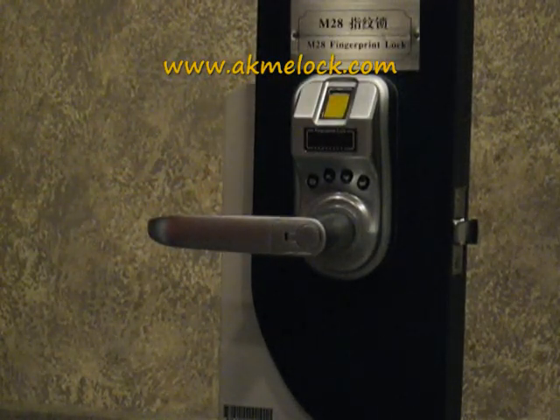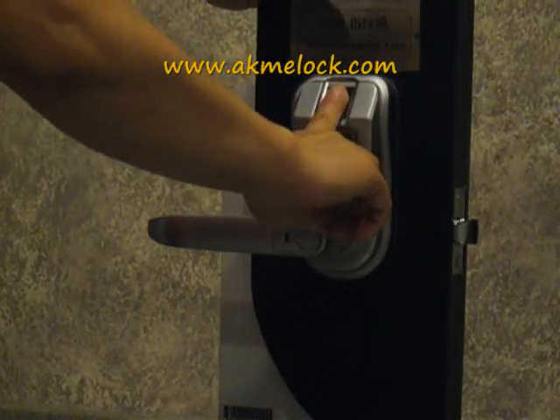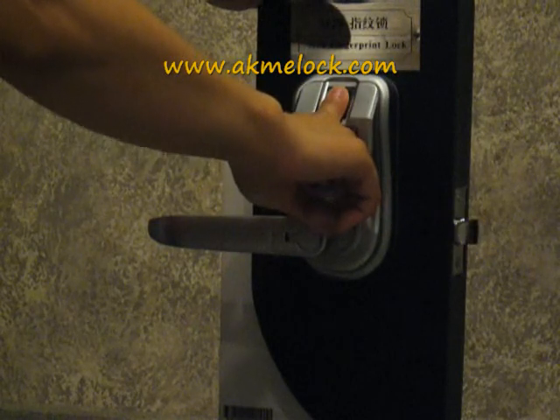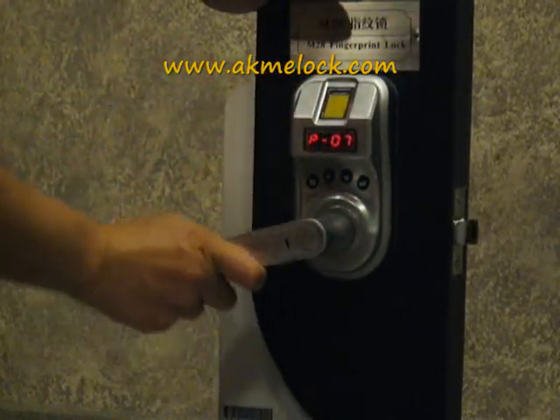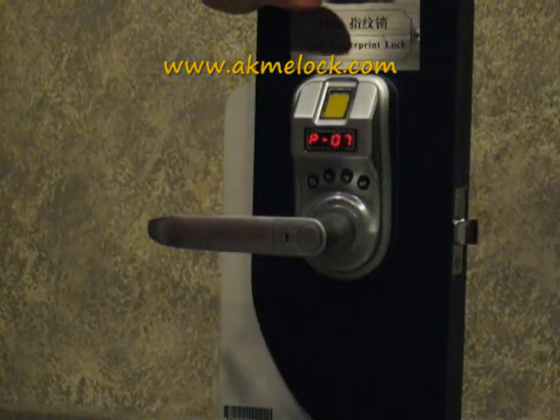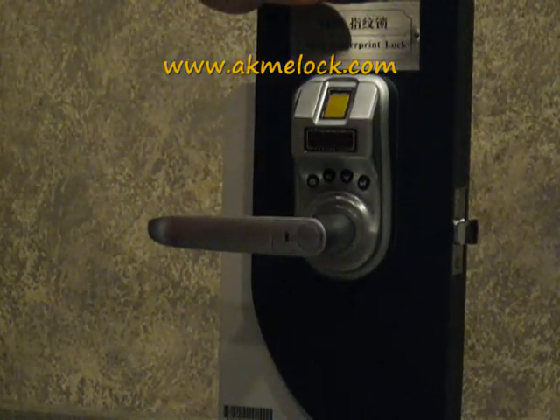M32 is extremely easy to operate. Simply press your finger on the scanner, apply a little pressure, and the lock will activate. And you can see the lock is open. After 5 seconds, it will lock automatically again.